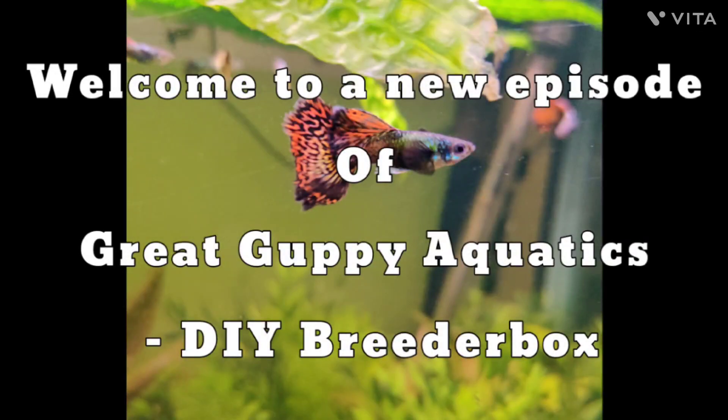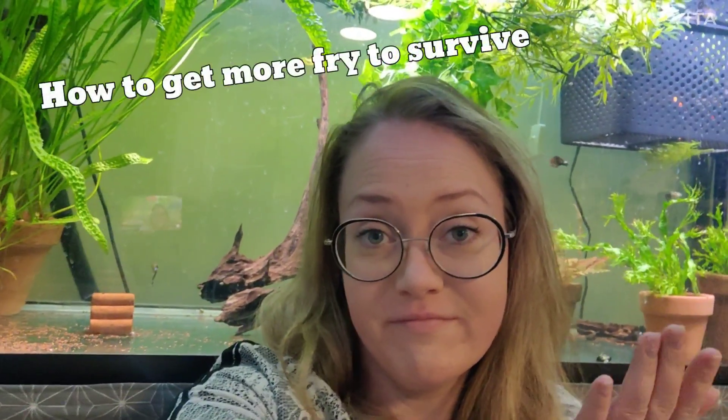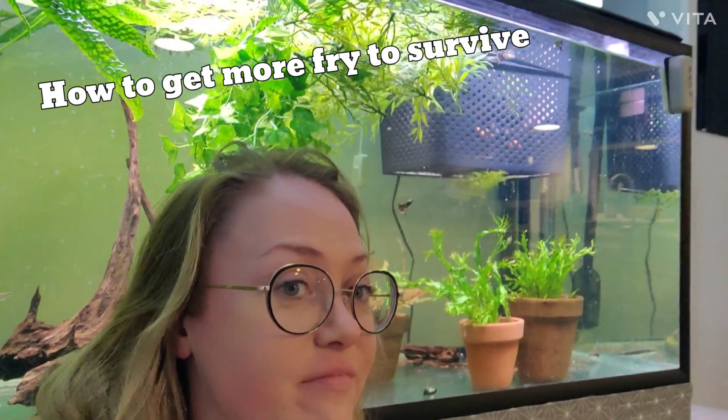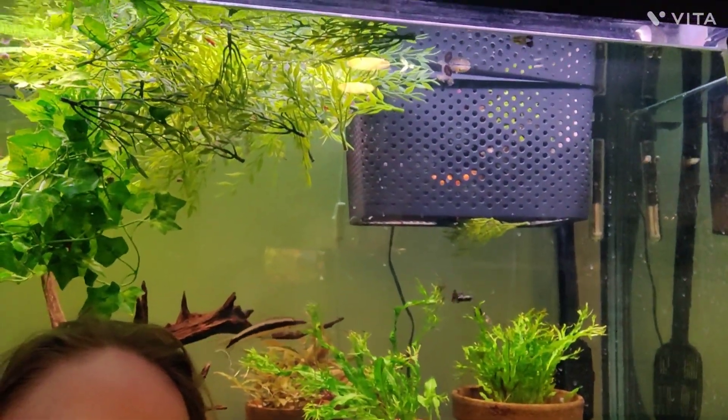Hello everybody and welcome to a new episode of Great Grubby Aquatics. This is a DIY for a breather box. Hello, this is Lina. Today I want to show you how you can make more of your fries survive by using a breather box. It's easy to make, so let me show you how it's done.